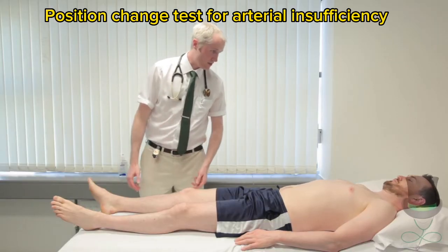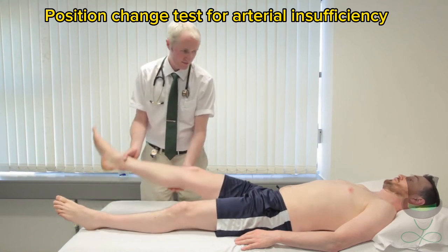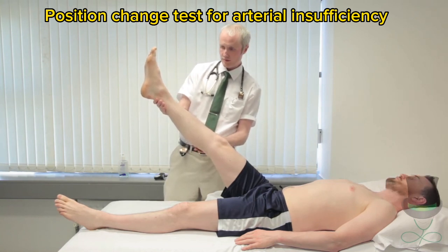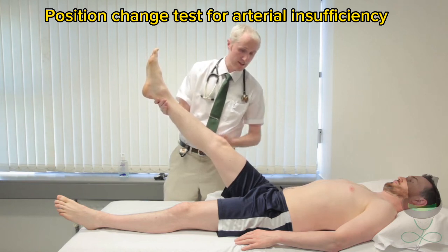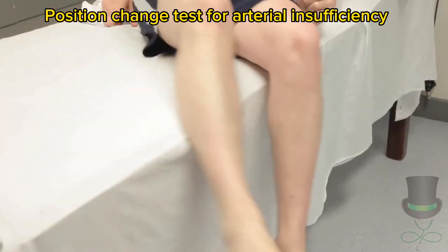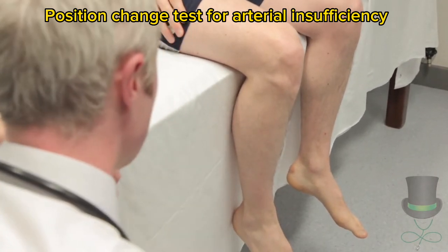I'm going to lift your leg up to about 45 degrees — let me know if it's getting uncomfortable. To perform Buerger's test, elevate the patient's leg to 45 degrees. It quickly becomes pale if arterial supply is poor. Then have the patient swing their legs over and drop them over the edge of the bed. If arterial supply is impaired, a reactive hyperemia occurs and the leg becomes red.